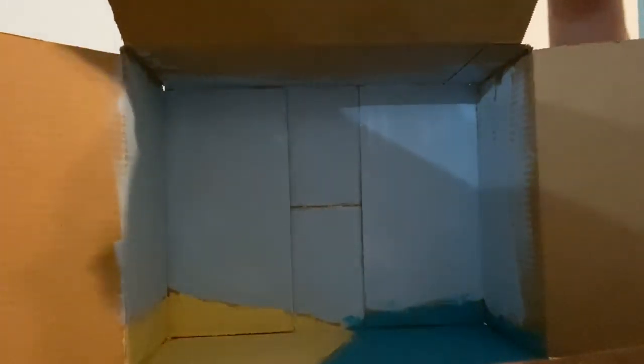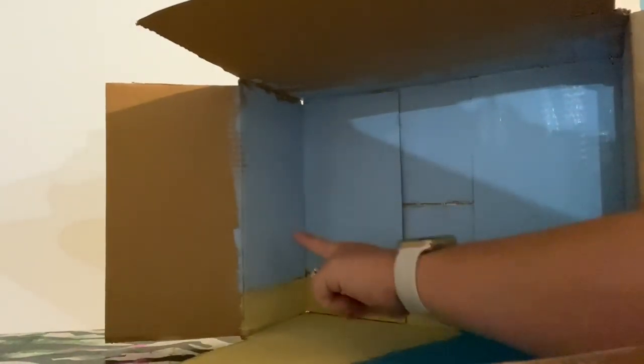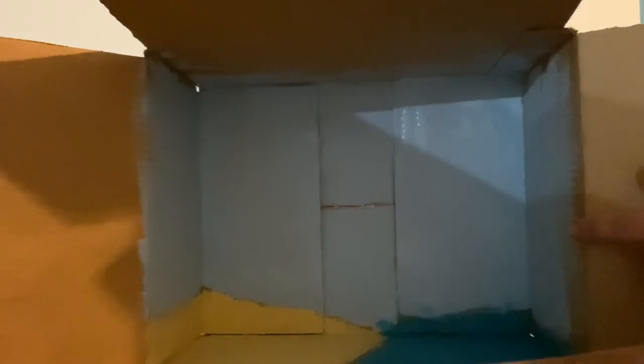Okay you guys, here we go. Here we have it — my beach scene. I'm gonna let it dry for a little bit and then I think maybe I'll paint a little tree over here. Maybe a cloud or two. Maybe I'll put a fish in the water. Make it really look like a beach scene.